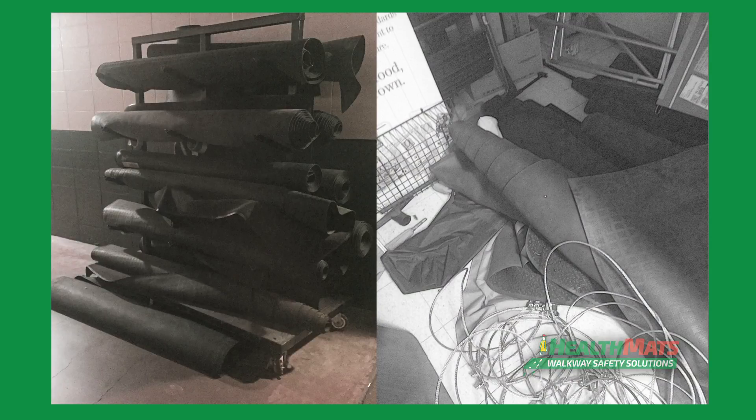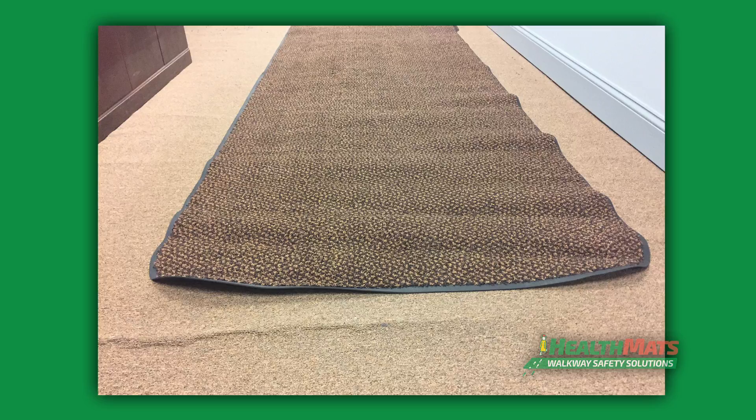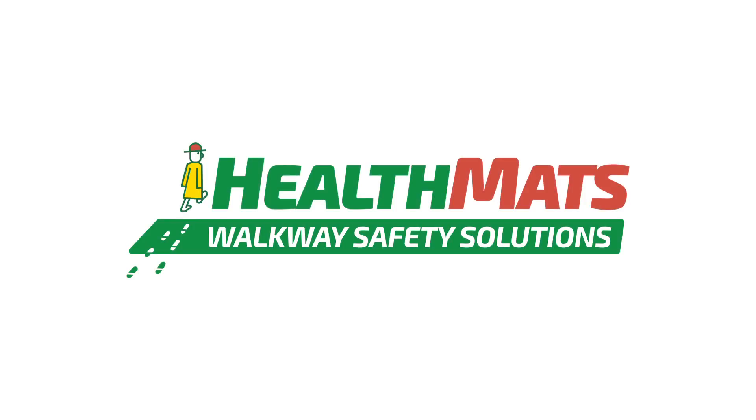These are images of improperly stored mats. This is what can happen to your mat if it is stored the wrong way. Health Mats takes pride in supplying mats for our customers, and we want to be there for you.